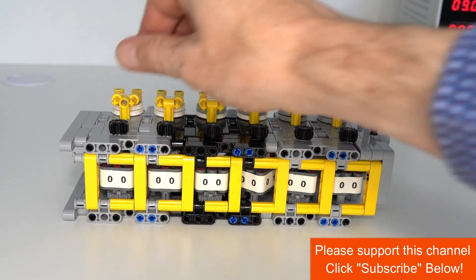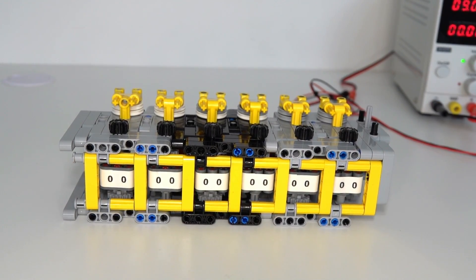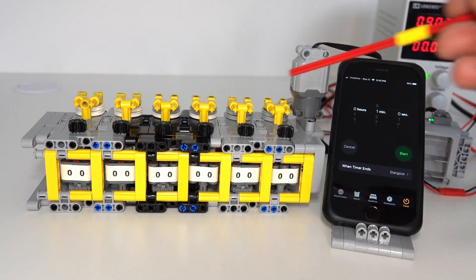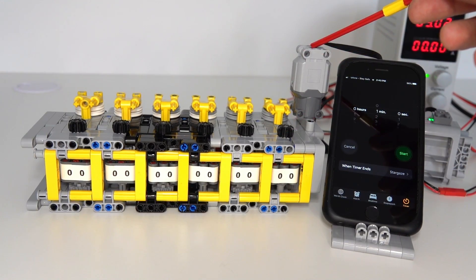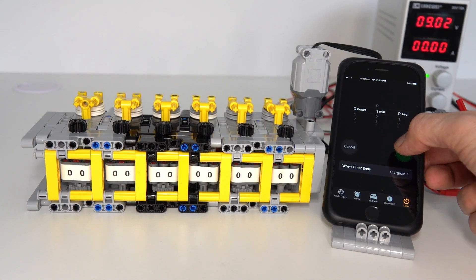You pretty much have to turn each of the reels back to zero using these controls at the top. I haven't thought of a way to do this automatically yet with a single part, but if you've got some ideas on how to do that just leave some comments and it'll be much appreciated. I'm going to put my counter to good use — I've connected a large motor and I've got an iPhone here to run a one-minute timer, and we're going to see how many revolutions this motor does in one minute.